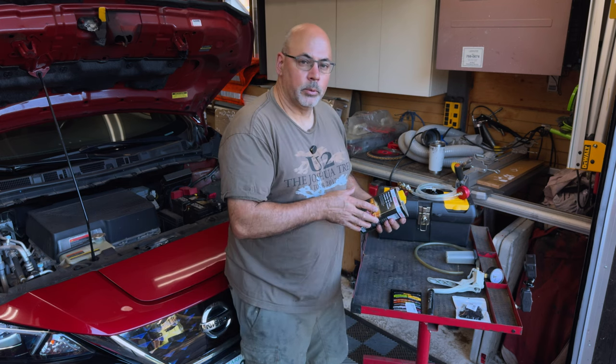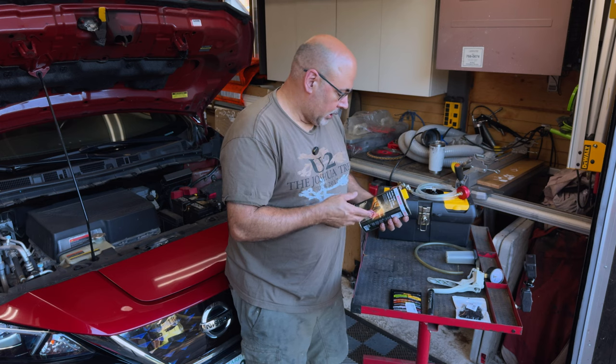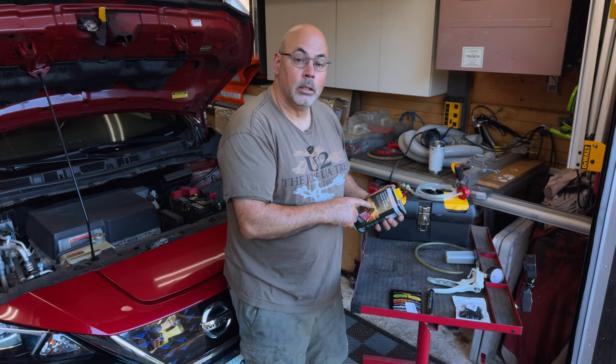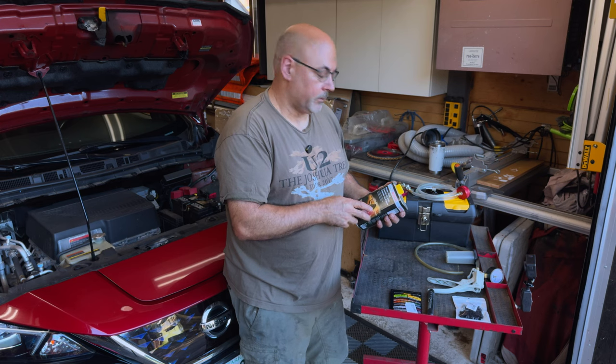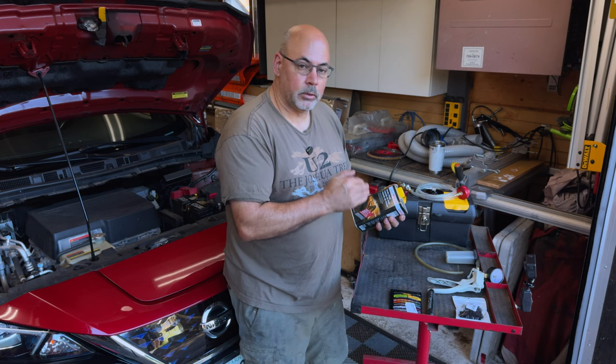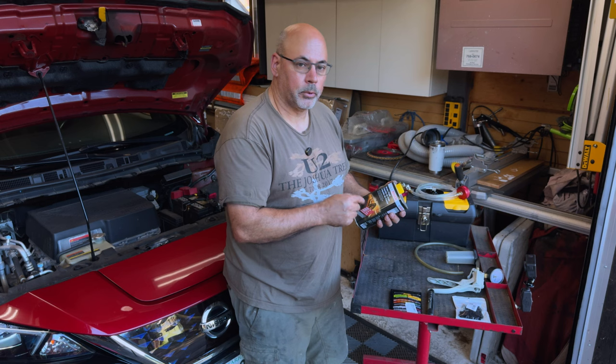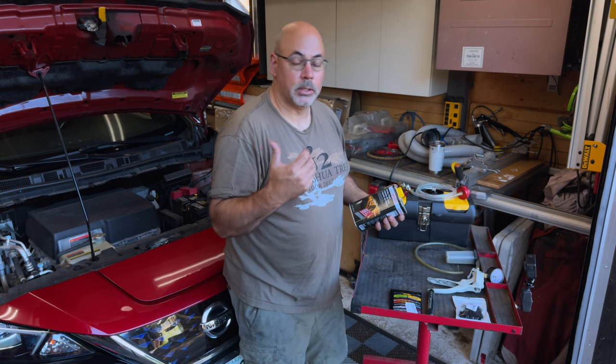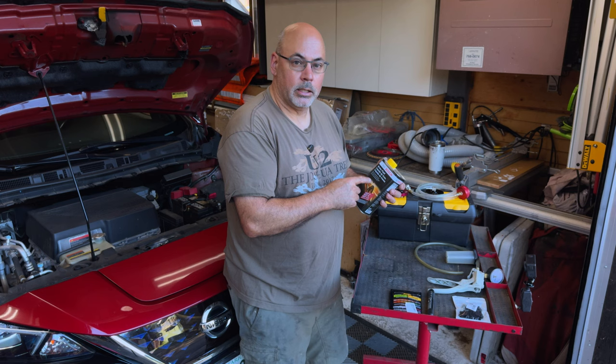I don't have a relationship with Bosch in any way, but I really do like this brake fluid, this 5.1 fluid — not .5 which is silicone, this is .5.1 which is backwards compatible with .3 and .4. In other words, if you have a number of vehicles in your stable as we do, you can just buy this and use it.